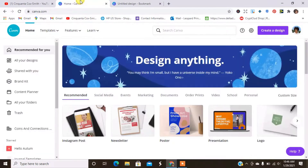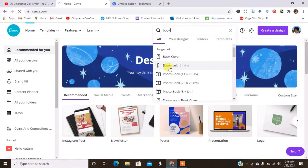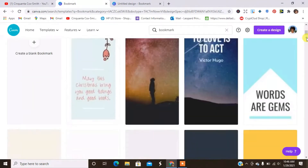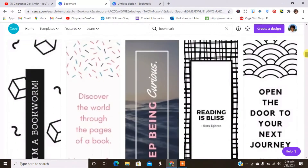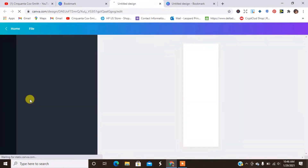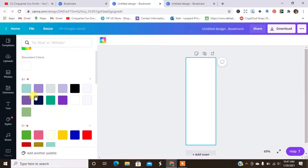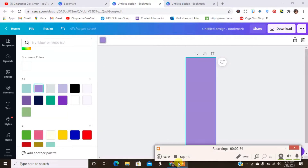I'm using Canva. In Canva, what you would do is go to the search bar and just type in 'bookmark' because they already have setup frames for you. If you're not sure where to start, you can use one of the templates they have available to give you some framework, or you can start blank. So I'm going to start with a blank canvas here. What color do I want today? We're still going to do purple, but we'll do a darker purple. I'm going to go into my uploads and bring out my images.